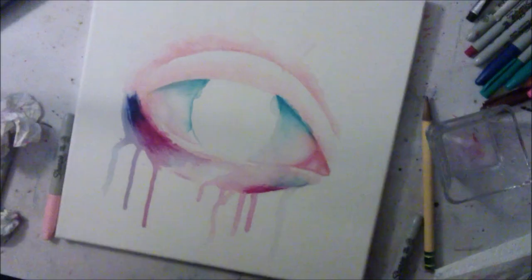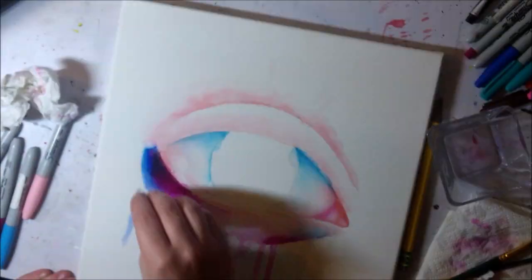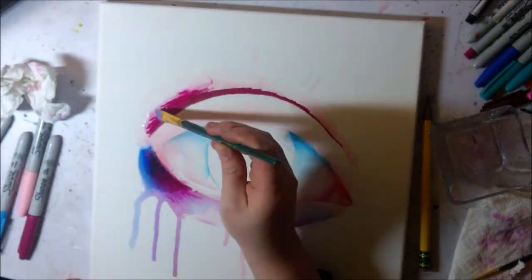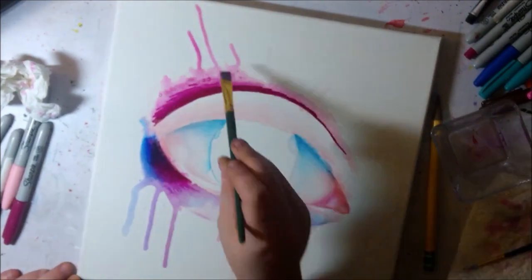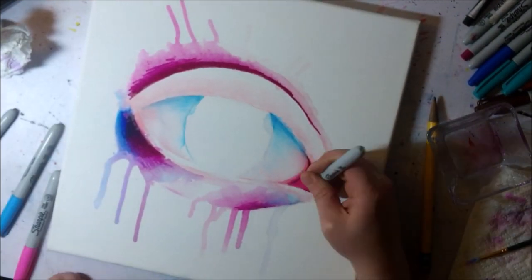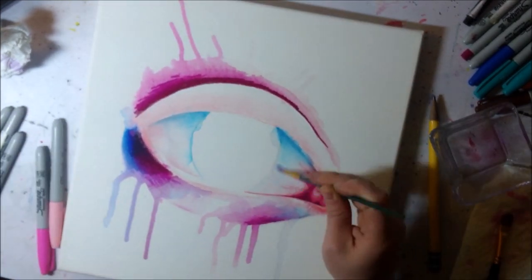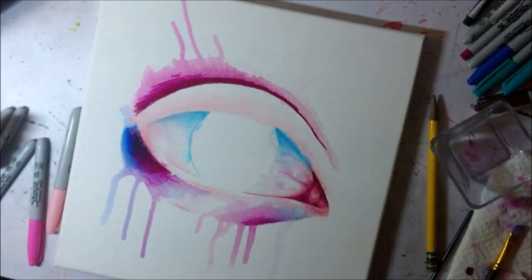The rubbing alcohol also had a way of really expanding unexpectedly on the canvas. I'm not sure if it was because of the texture or just what rubbing alcohol does, but it was definitely way different than what I expected — more of a water consistency — but it was totally different.